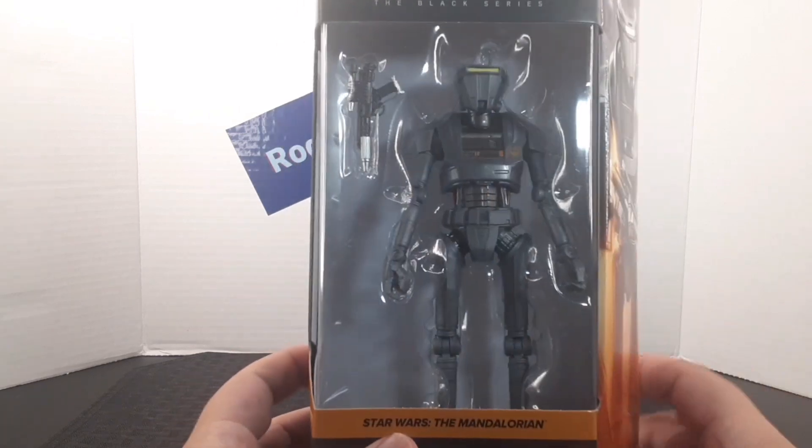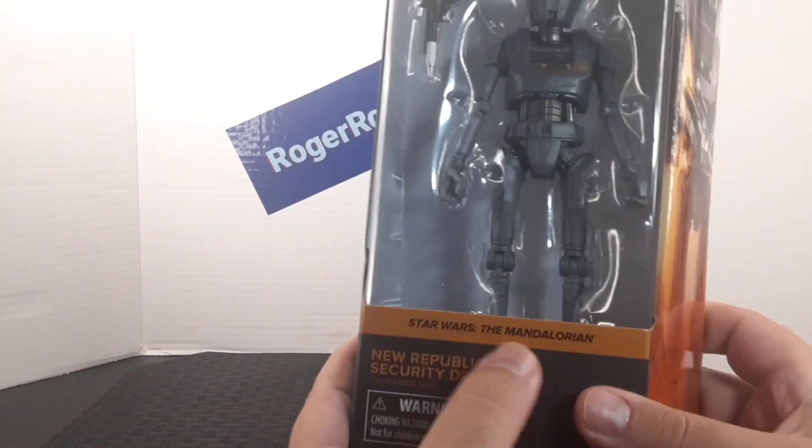Looking at the front of the box, you get the figure that is included along with the accessory. You also get the name of the line, the character it's from, and their name down here.